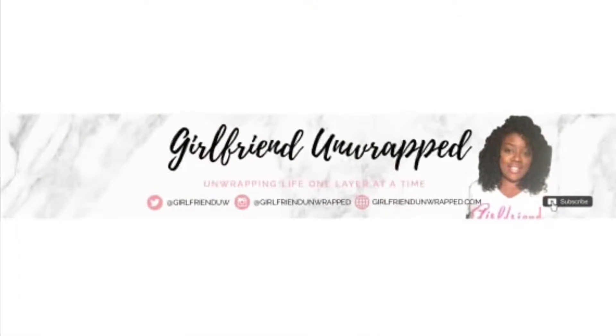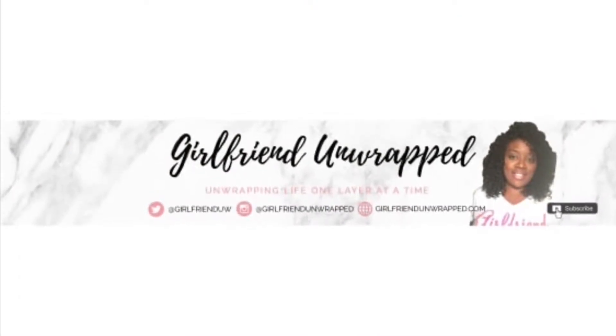I hope you've enjoyed this video. And as always, please like, comment, share, and subscribe to my channel. I'll talk to you soon, girl. Peace.